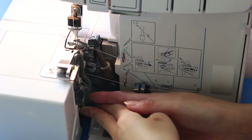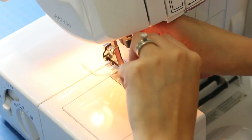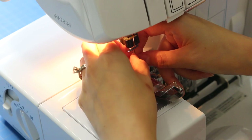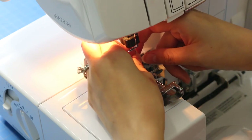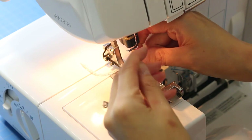Here I am removing the stitch finger. You do have to remove the left needle, but I did not have to re-thread the machine — I just had to take the needle out and snip that left thread so it didn't get in the way. When I switched back to my regular four-thread two-needle setting, I also did not have to re-thread the machine; I just had to pull that thread down and re-thread the needle.